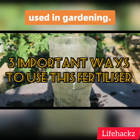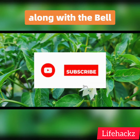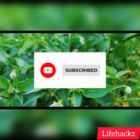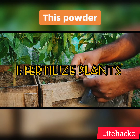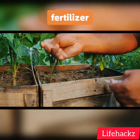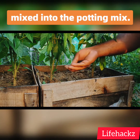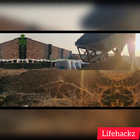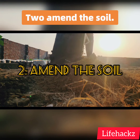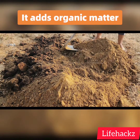Before we start, please make sure to subscribe to this channel along with the bell notification. First, fertilize plants: this powder is a slow-release fertilizer that provides nitrogen and phosphorus to plants over time. It can be applied to the soil around plants or mixed into the potting mix. Second, amend the soil: it can be used to improve the overall health of the soil.